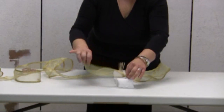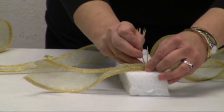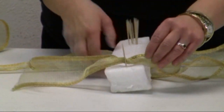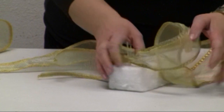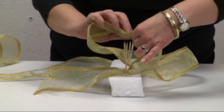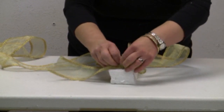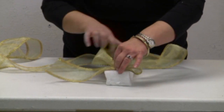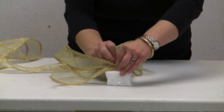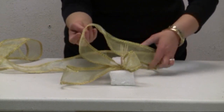I will place the twist right behind the toothpick and I will actually hold it in place with another toothpick. I will then make the first little loop — there will be the front loop — and I will do half a twist. I do the twists like that so that the front of the ribbon always shows on the outside of your bow.